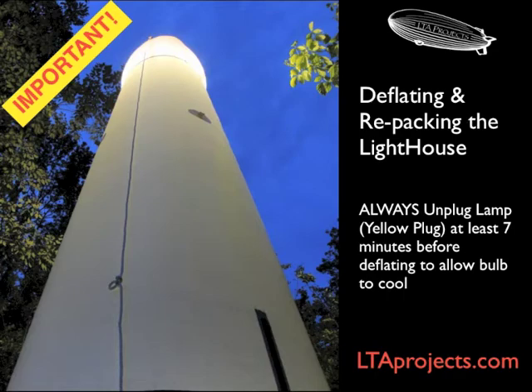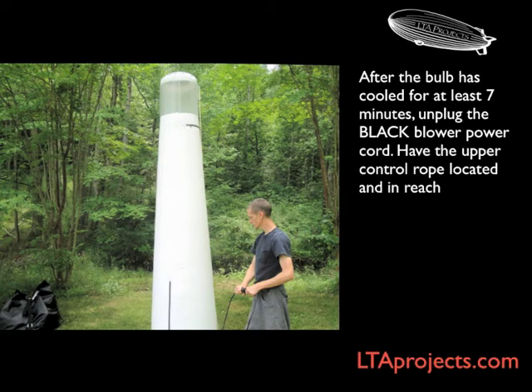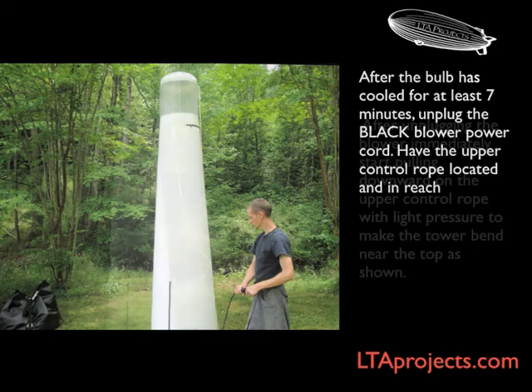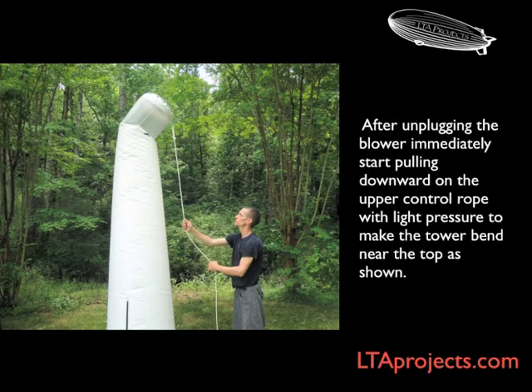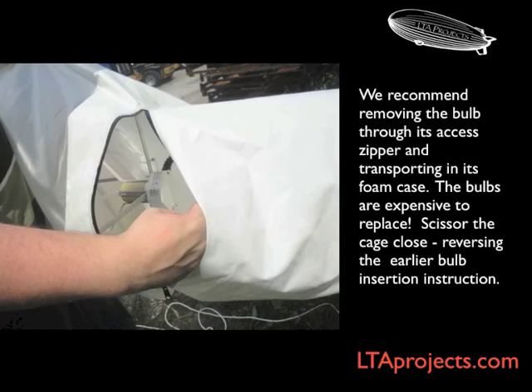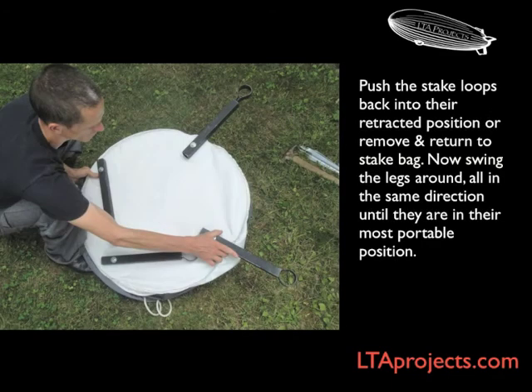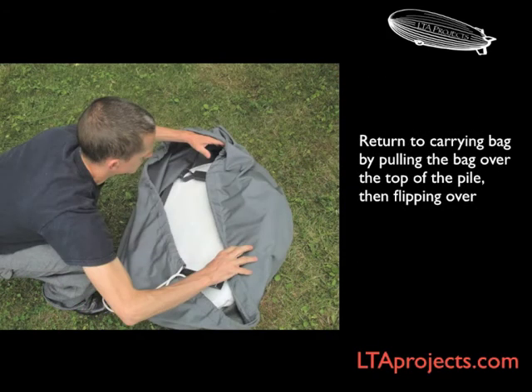When it's time to pack up your balloon, be sure and unplug the lamp at least seven minutes before deflating. Unplug the blower and guide the top of the tower down using the guide rope. As you pull down, a bend will form in the top. You'll continue pulling it down briskly until the top is in your hands. Once the top of the tower is safely in your hands, you can unzip the zippers to deflate. Access the bulb compartment and carefully unscrew the bulb. The bulb should always be carried in its padded case. Now you can fold up the tower, fold down the legs, and return it to its bag. Cinch the drawstring tight and you are ready for the road.